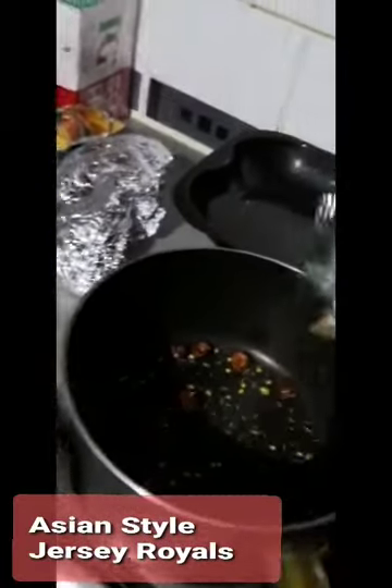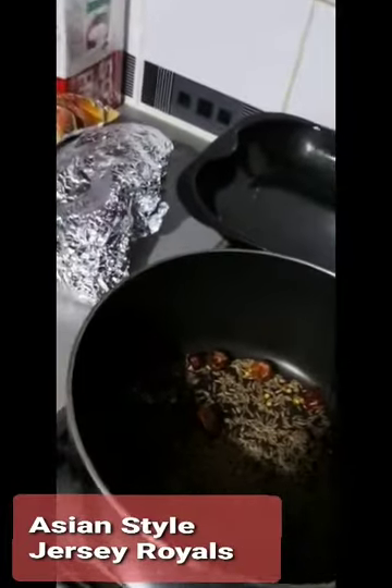You start off by taking the whole red chilies. For about one pound of potatoes, we're going to have maybe eight or ten — depends how spicy you want to make it. That's on a low heat at the moment; I'm going to just roast them a little bit. Additionally, I'm going to add some cumin seeds — maybe two teaspoons, maybe a bit more. This is for one pound of potatoes. That will just slowly roast in a dry pan and we'll come back to it when it's roasted a bit.